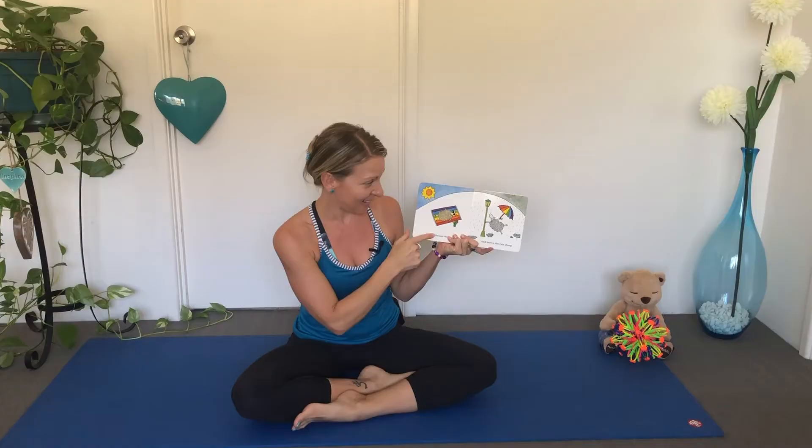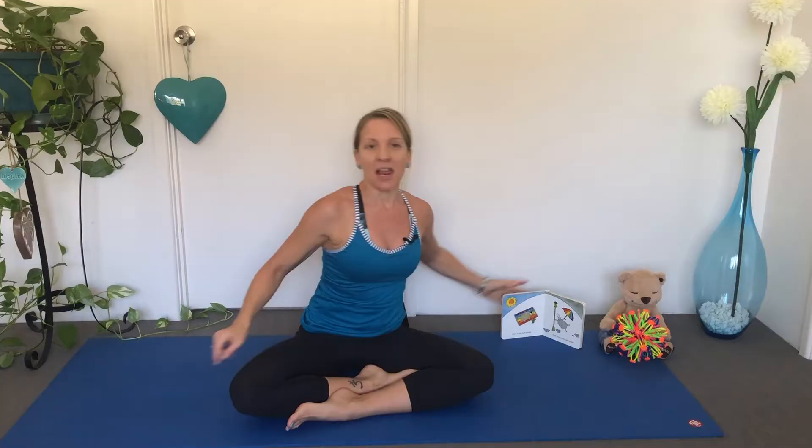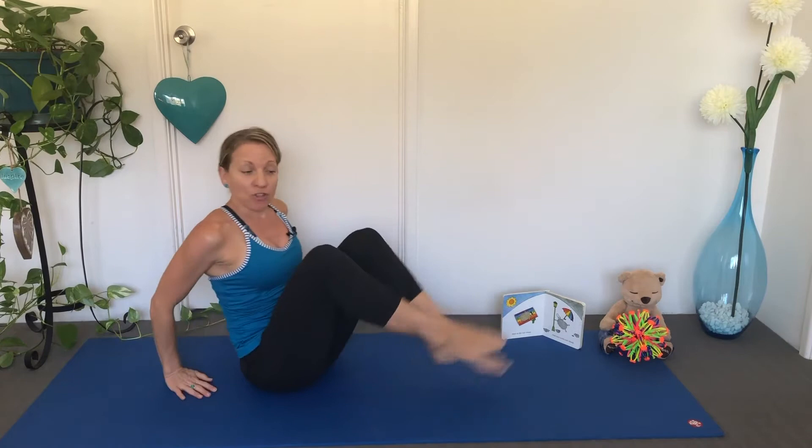But where is that Green Sheep? Here is the Sun Sheep. Let's make our arms look like the sun shining down. Other side. And here is the Rain Sheep — can we make raindrops with our feet? And now it's really heavy. We need to get our umbrella. Stretch your arms out and make a beautiful rainbow umbrella.